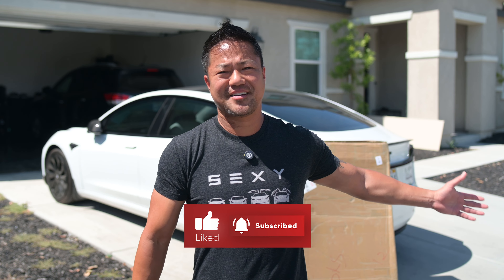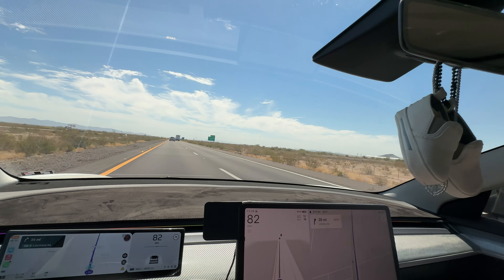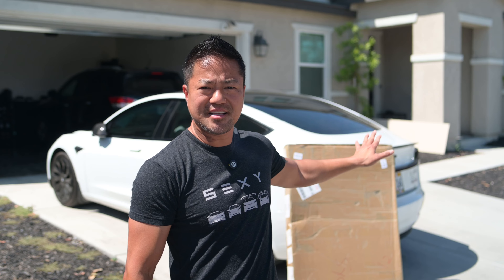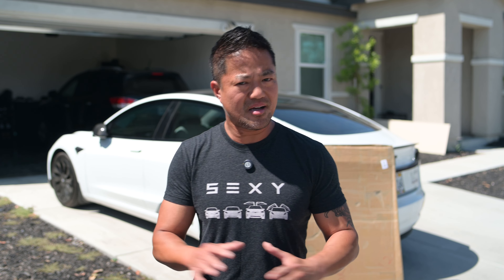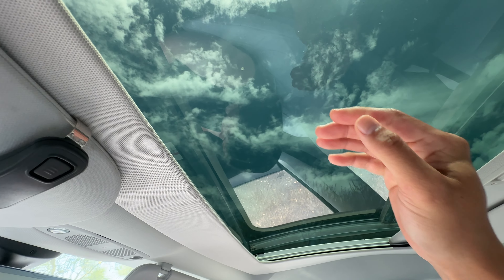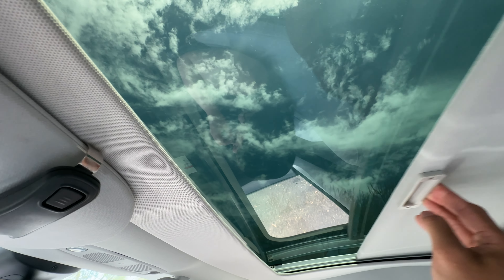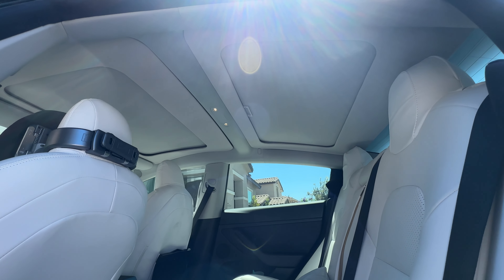For today's Tesla accessory video, it's 100 degrees here in Temecula, California. We need something to protect us from the roof. The tint that Tesla has on top does a great job — they say it blocks about 98% of the heat — but that 2% goes through and if you touch it during the heat, it is hot. You can kind of feel the heat on top of your head. It does an amazing job blocking most heat but it's not 100%, so I definitely recommend a sunroof sun shade.